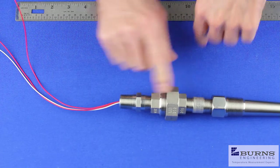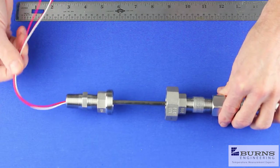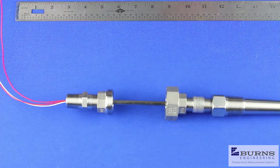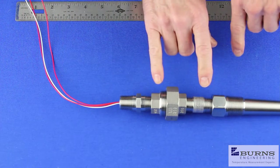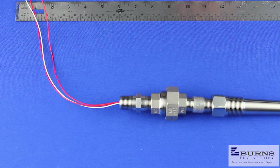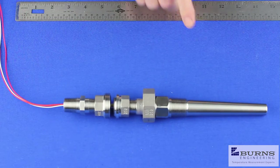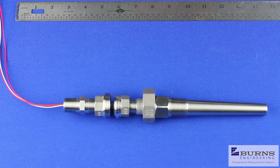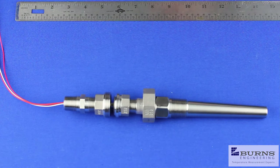For recalibration, you just undo this connection and pull the probe out. The wires remain connected to your transmitter head or terminal block, which makes it very simple. These union nipple extensions add three inches to the bore depth. So again, with this thermal well having a six inch bore depth, adding three inches for the union nipple extension gives you nine inches — and that is the length of the probe you would specify for this type of assembly.